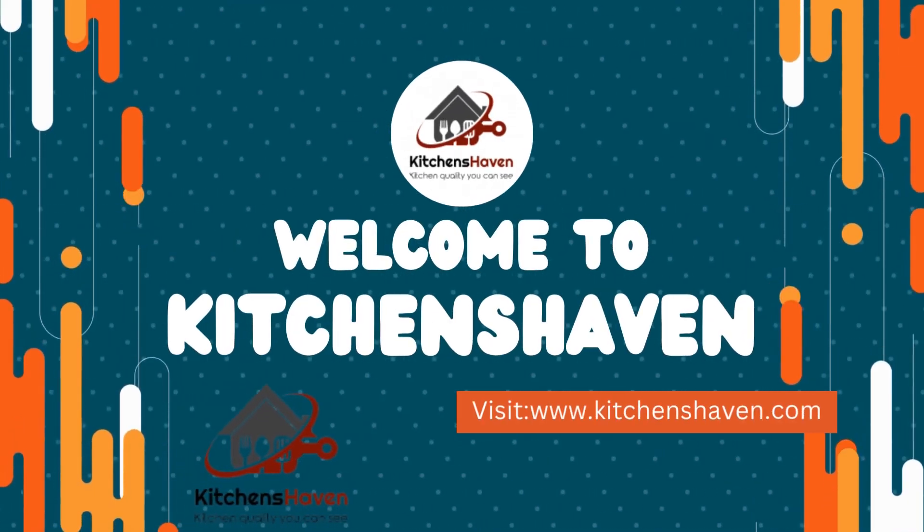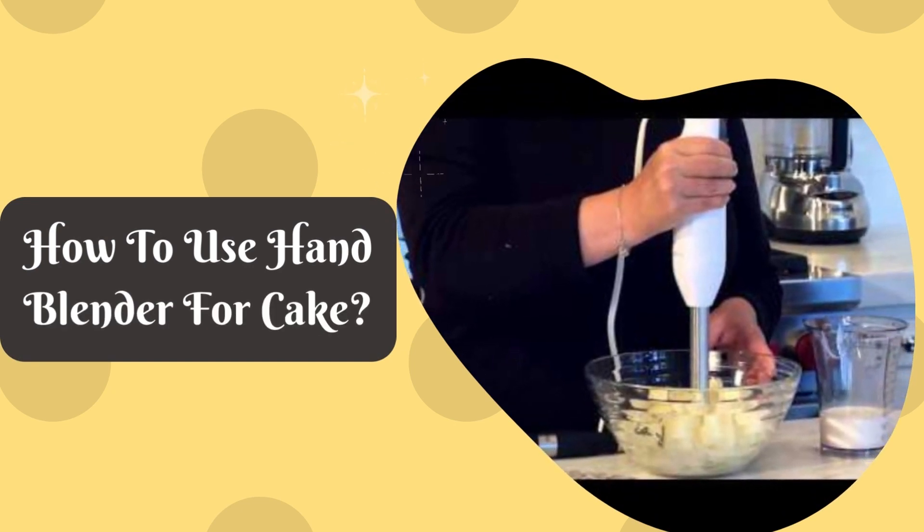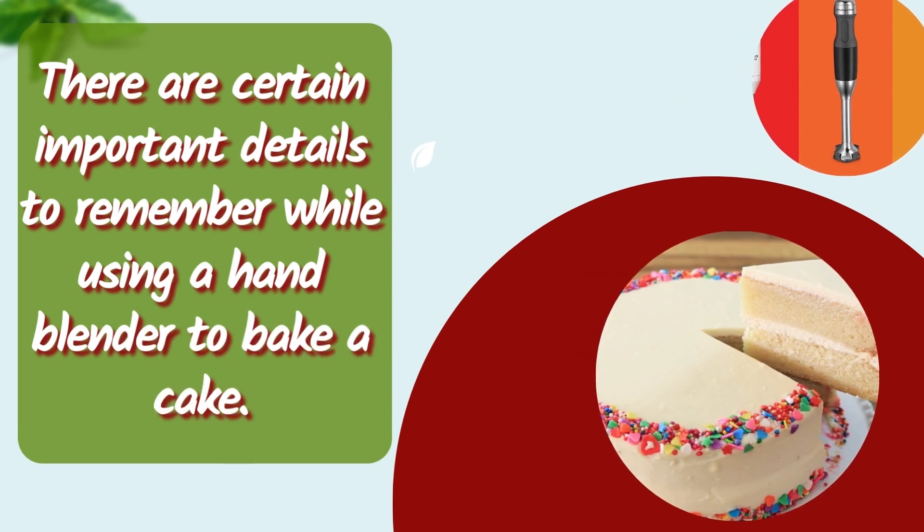Hey guys! Welcome to Kitchen's Haven. Today we are talking about how to use a hand blender for cake. There are certain important details to remember while using a hand blender to bake a cake.